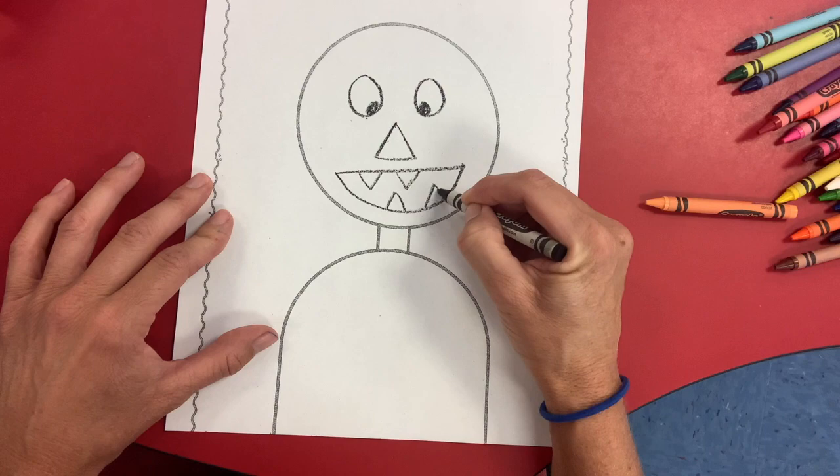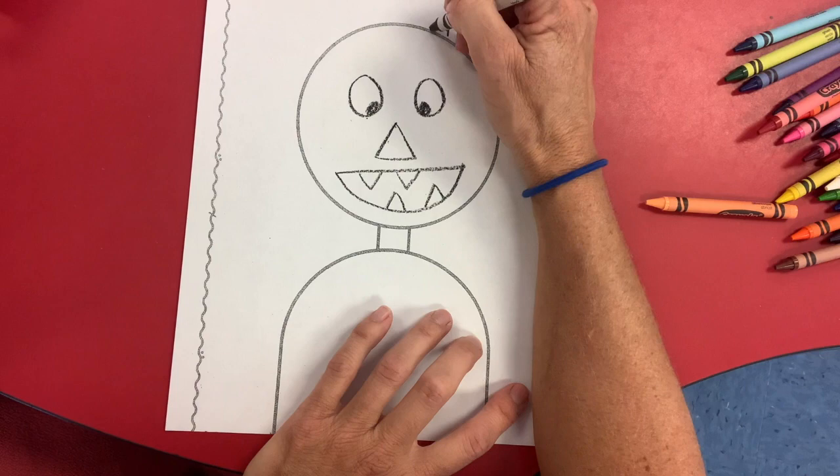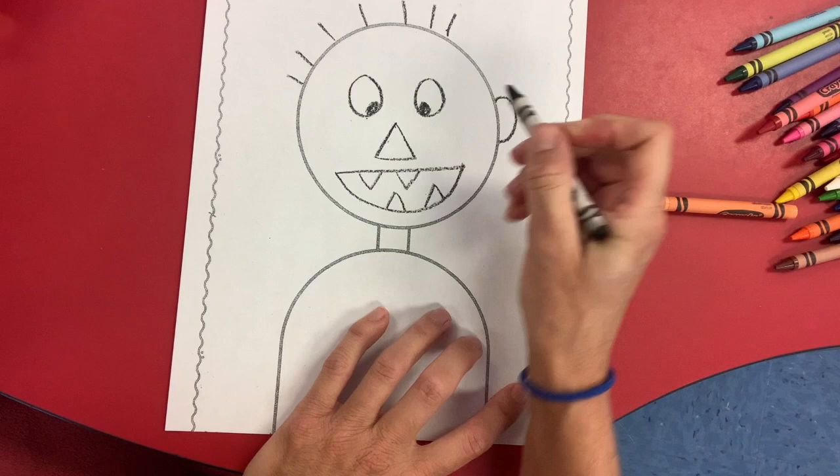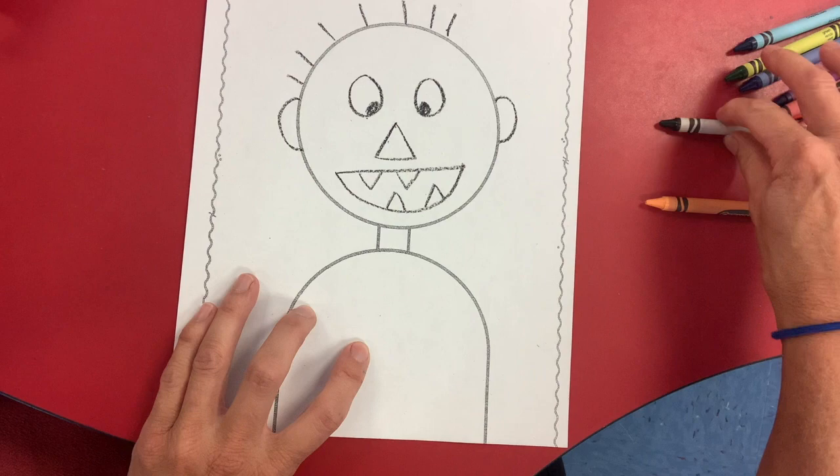Let's not forget he had a few spikes of hair off the top. And come to the side right kind of where his eyes are. We're going to put half of a circle for an ear and then go to the other side and do another half a circle for his other ear.